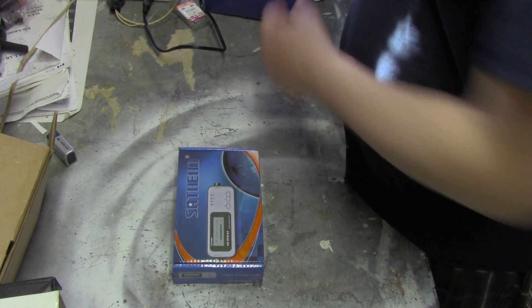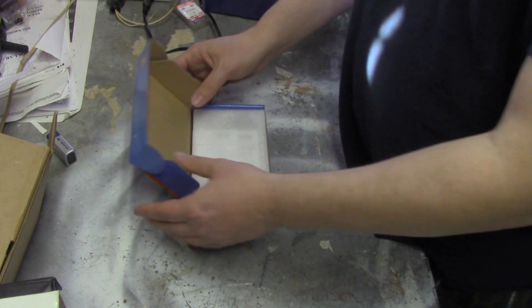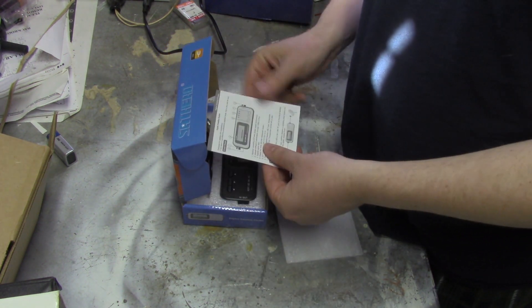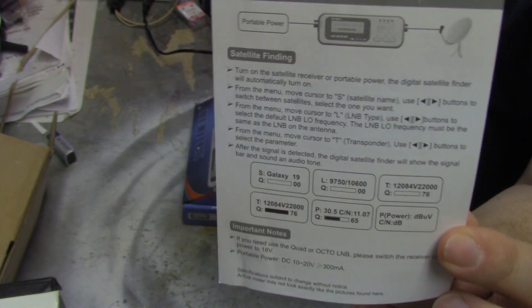So with this video I'm talking about the SatHero, and we'll do an unboxing of it just to show you what comes in it. Here's a nice little box. I've actually had this open before. So here's the manual — instructions on how to set it up, just one page, front and back, in English.